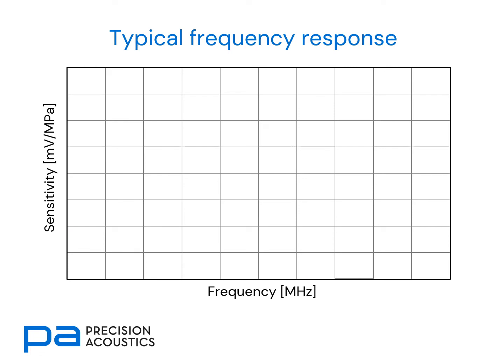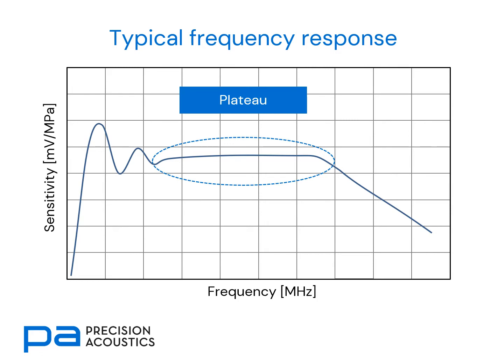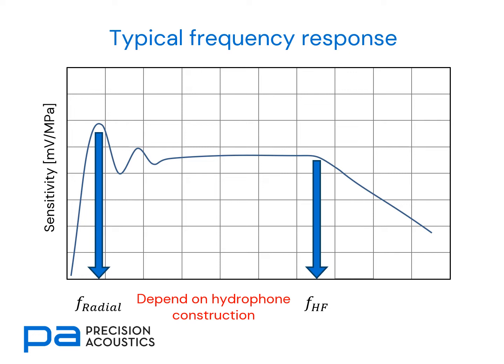Now let's consider the typical frequency response of a needle hydrophone. At low frequencies, there are some radial diffraction artefacts which give rise to peaks and troughs in the frequency response. There's a flat central plateau region, and above that there'll be some form of high-frequency roll-off. The frequency at which we see the radial diffracted resonances and the frequency beyond which there's high-frequency roll-off are both dependent upon the hydrophone construction. Similarly, the sensitivity is also construction-dependent.